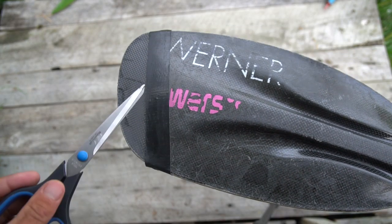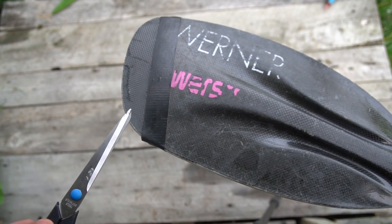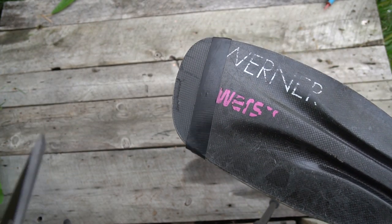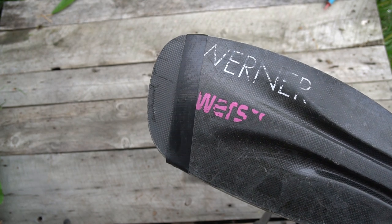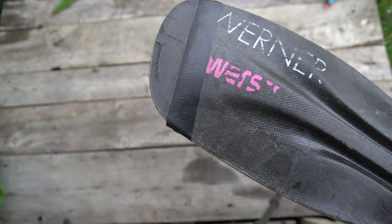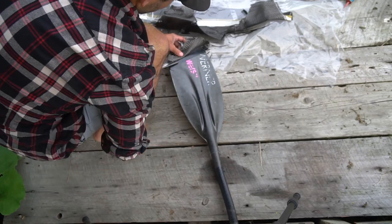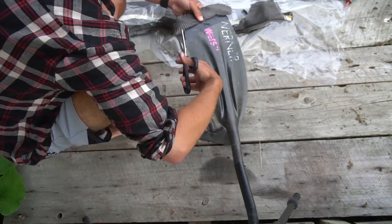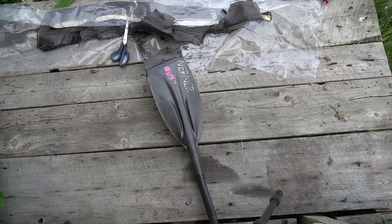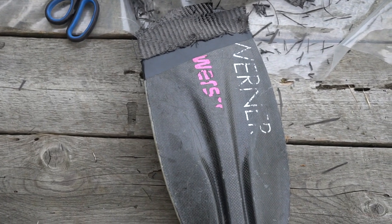Next I want to measure and cut my new carbon cloth piece that's going to go in the gap here. I'll do this in front of you so you can see. I'm going to cut a couple of pieces to size with a little bit of margin to overlap the edge. You can see I've cut my pieces roughly to what they're going to look like.